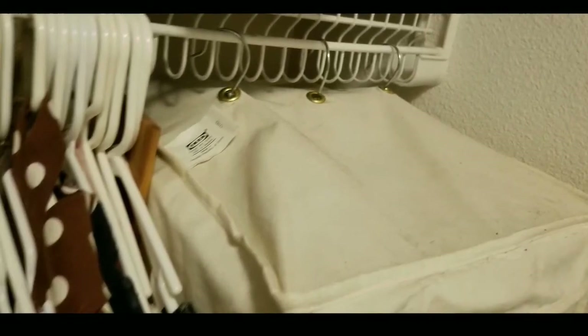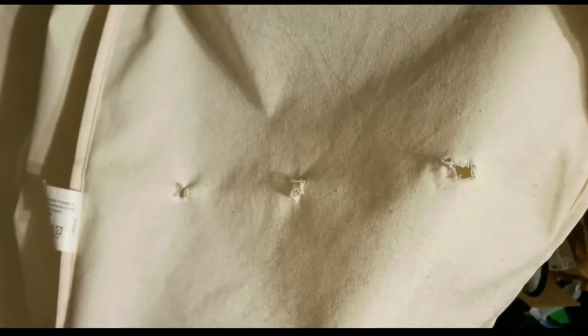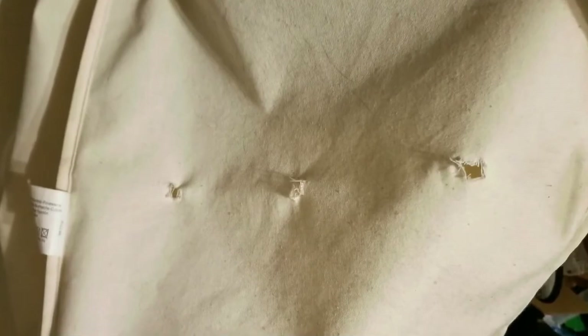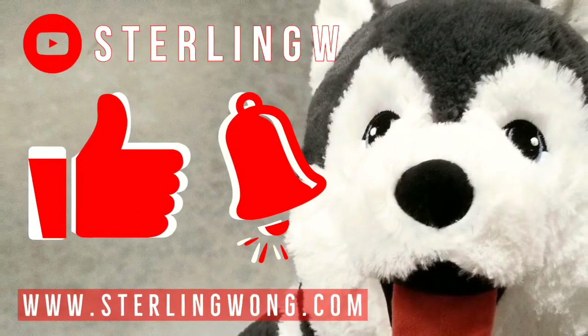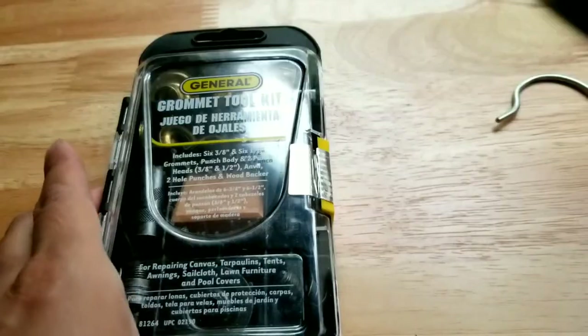Hey guys, we're gonna do a quick DIY on how to repair or replace old grommets. Sometimes grommets just break apart, so this quick video is how to actually repair and fix them. If you haven't already, please like, subscribe, and hit the bell button for the channel, and of course leave some comments below. I do a lot of DIYs and other fun stuff.